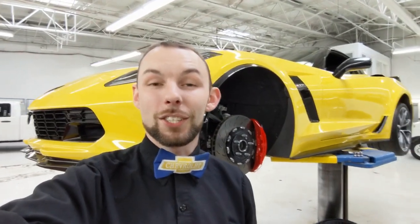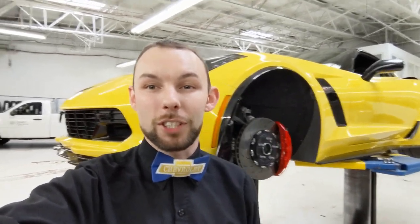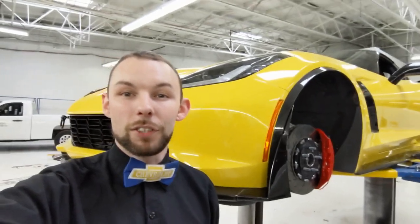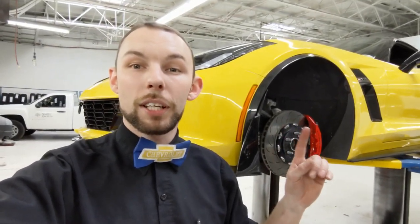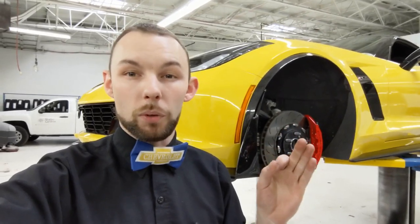What's up guys? I hope everyone's having a great day. It's another beautiful day here in Colorado, so that means there's another beautiful vent in my stall for service. This 2017 Z06 is actually in to get prepped for the 2019 autocross and track racing season. So what we're going to be doing is installing a set of track tires, we're going to do a track alignment on it, and then we're going to do a magnetic ride shock upgrade so it can handle better while racing.